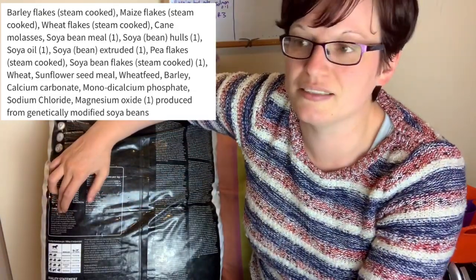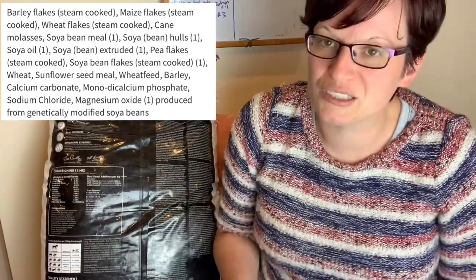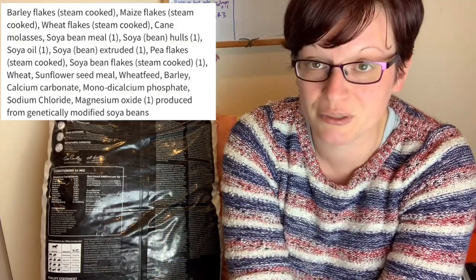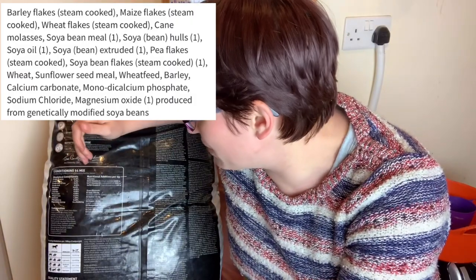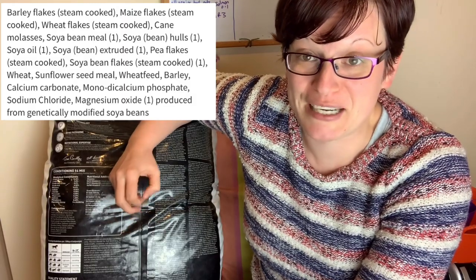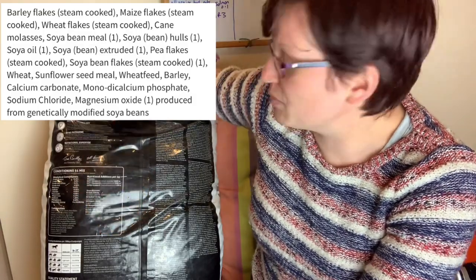Then we get cane molasses. Molasses is a sugary substance added to food to give easy energy. This is a conditioning mix designed for horses — it's meant to put muscle, fat, and weight on them and shine the coats. I would probably prefer it not to be in there, apart from in winter when it will help them keep condition when the rat room is cool. But the sugar content in the overall mix isn't ridiculously high so I'm okay with it. The rats aren't getting the banana chips from Banana Brunch, which was sprayed with a banana-flavoured sugary thing anyway, so they're not going to be any worse off.